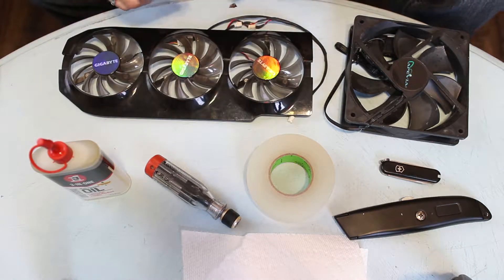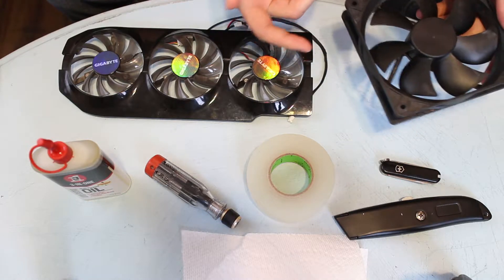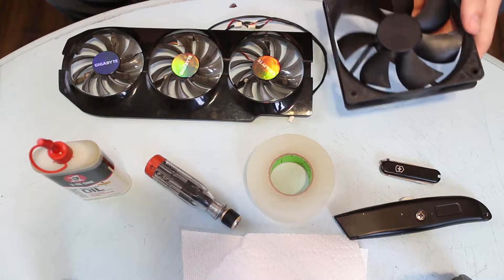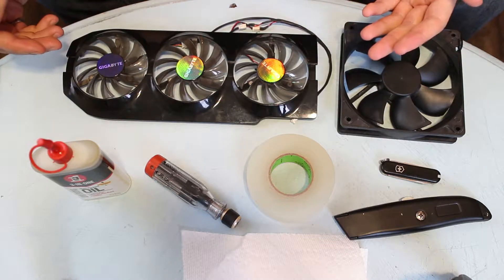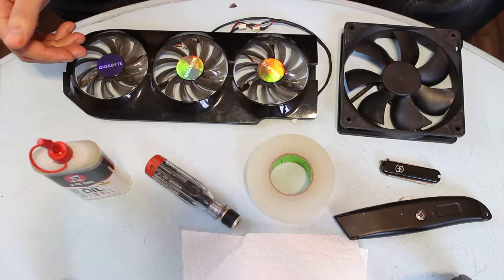Now this methodology I'm going to show you can also be applied to a regular case fan, but it's less likely that you're going to want to do this for a case fan because these are a lot easier to find and replace, and ultimately you're going to have a more reliable fan if you just replace it. On the other hand, graphics card fans can sometimes be a little specialized in their design and therefore it's hard to come across them on the market.